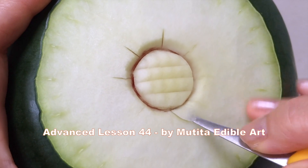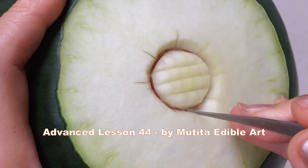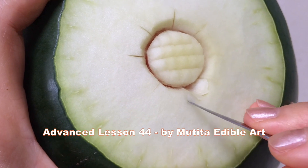In each section, remove a shallow curved piece of flesh, then follow the shape and twist the line in the center to create the pattern as shown, and remove the flesh behind.